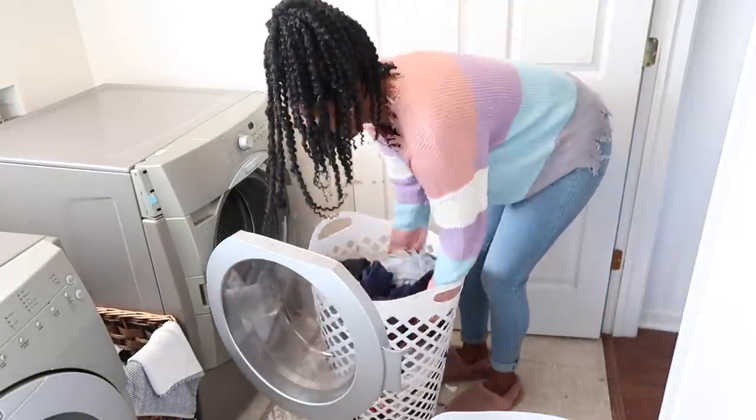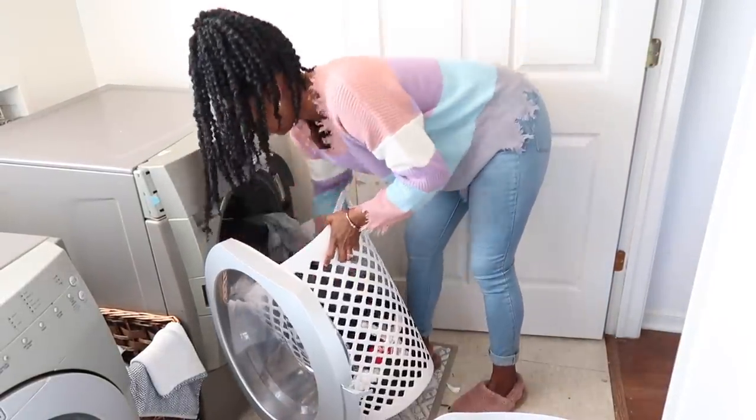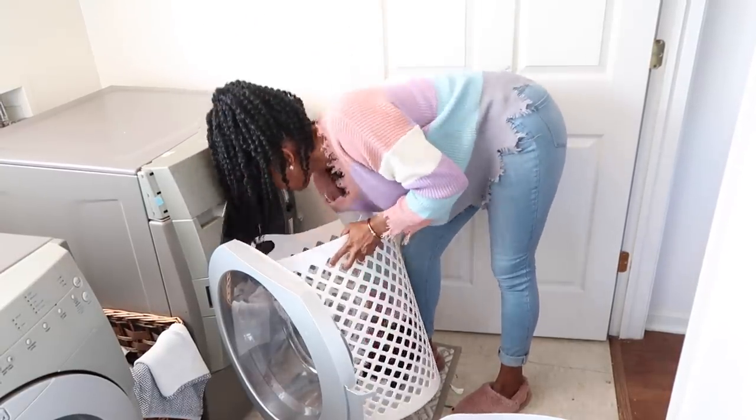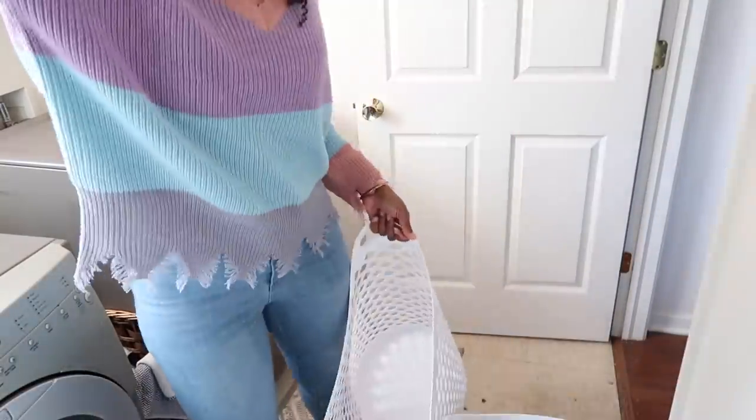Hey guys, and welcome back to my channel. If you are new, my name is Ryan Michelle. Today's video is a quick get-it-all-done, and I will be knocking out my laundry routine with some laundry folding motivation.